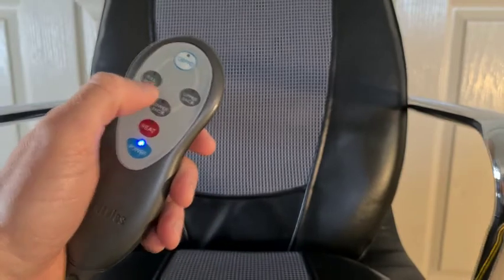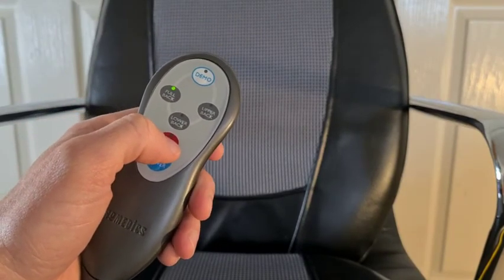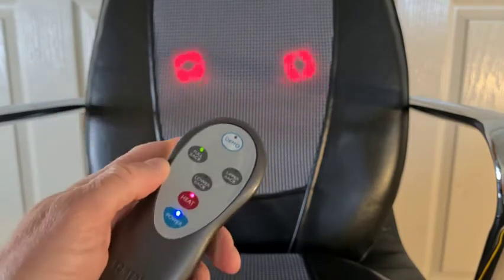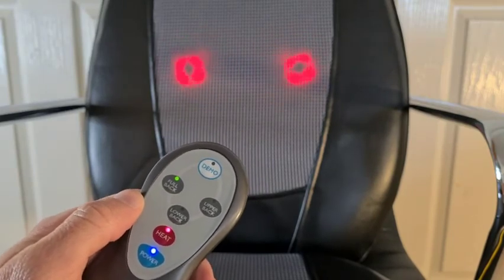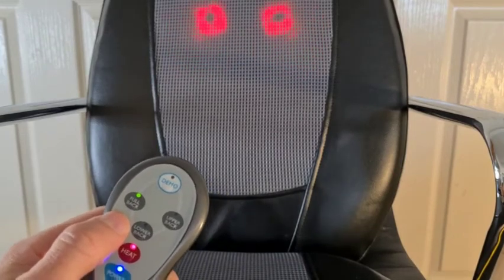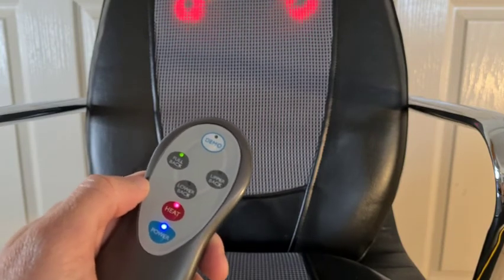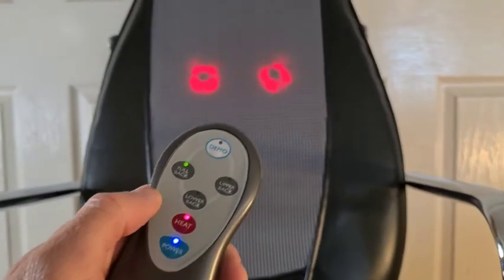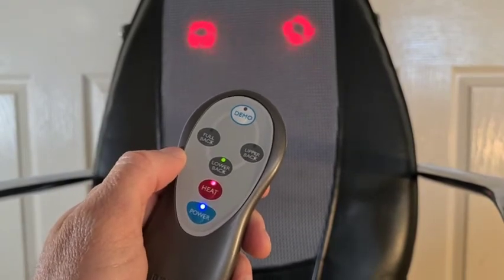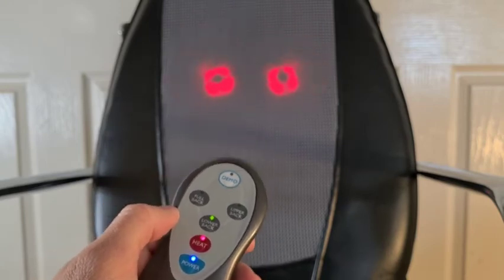Let's just do a full back. You can hear it working and we can hear the nodes oscillating. Let's just turn on the heat — you can see the nodes actually light up and provide that heat function. In this setting the nodes are going to travel from the lower back to the mid back and then all the way up to the upper back. But if you want a focused massage — say you've got lower back issues — we can take it back to lower back and the nodes are going to find their way back down and really target that issue area.